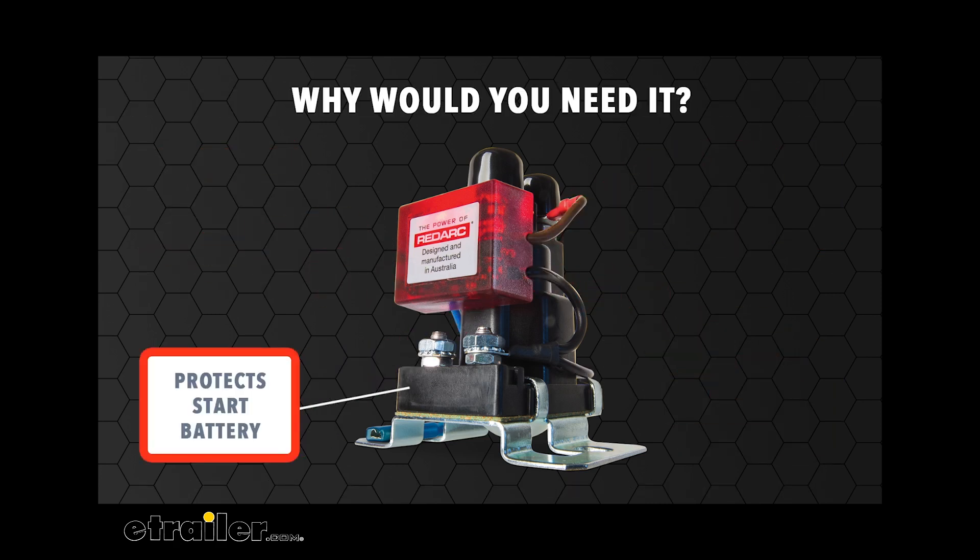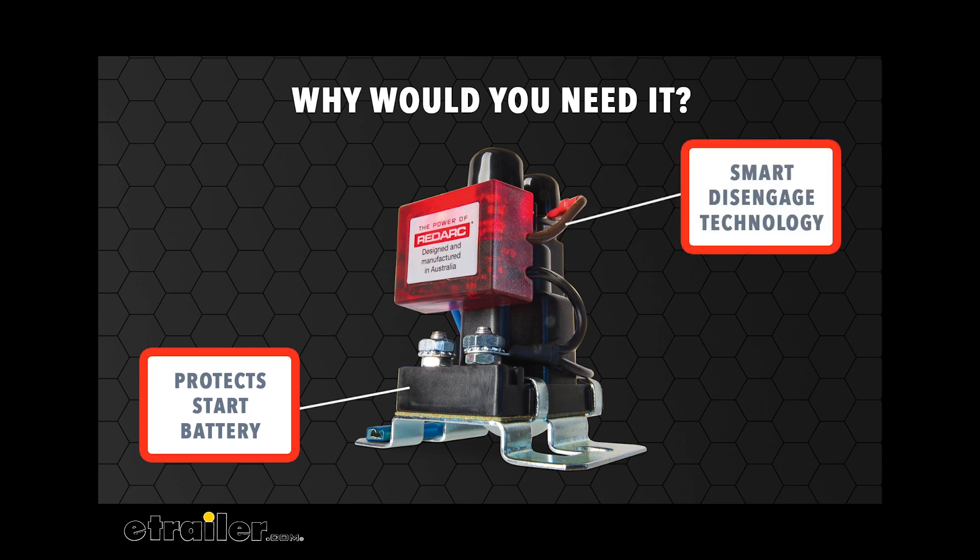In a dual battery setup where one battery is used as a starter battery to operate the vehicle and one as a secondary to run electrical devices, the SBI ensures your start battery doesn't run flat when you use your secondary battery while the engine is turned off. When the engine is turned off and therefore the alternator is no longer running, the start battery will drop below 12.7 volts and the SBI will disengage the secondary battery. This will stop any loads connected to the auxiliary battery from draining the start battery.